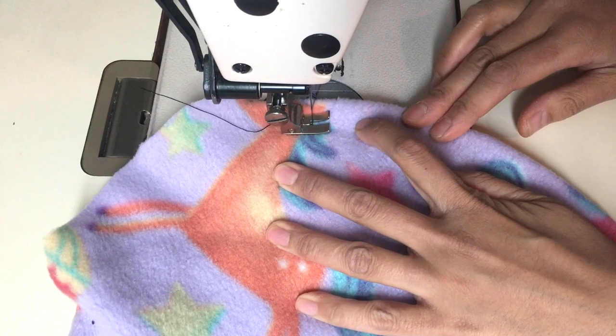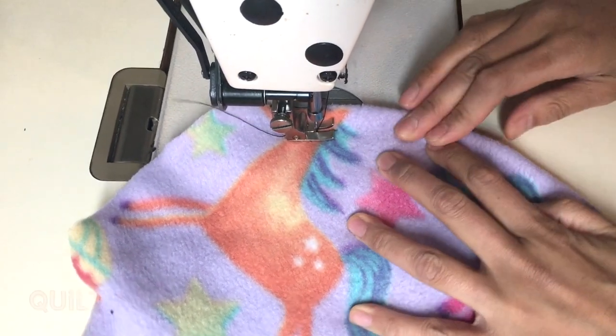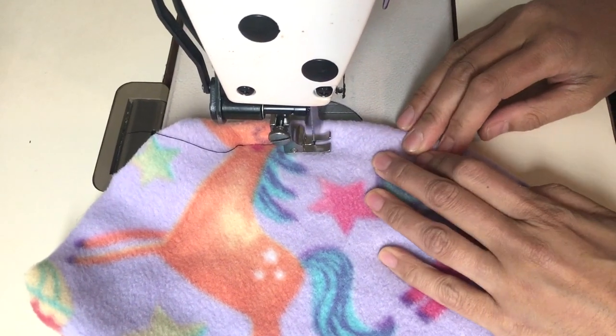The quilting is to hold the layers together — it just stays better together that way, especially when you put these pads through the washing machine and dryer.